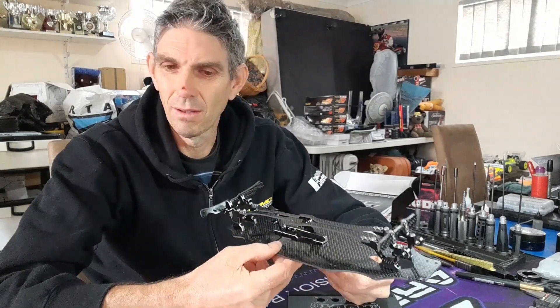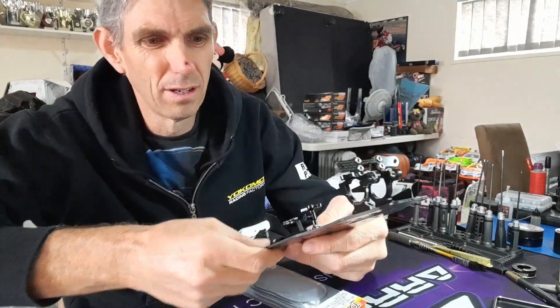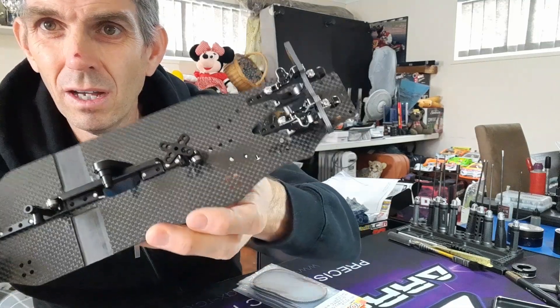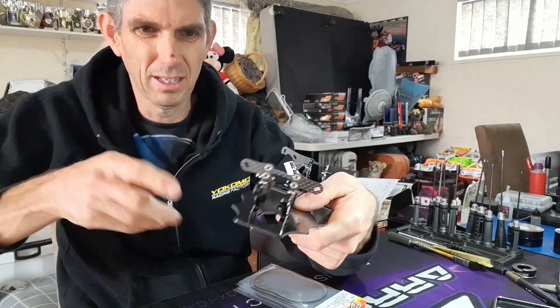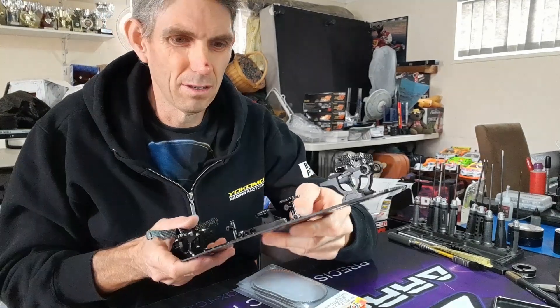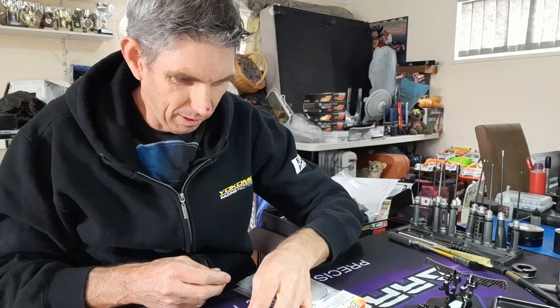Now I can put the diffs in and go from there. We're back again — just taking the top deck off. I've got the front belt tensioner in there. I really recommend it — it gets the slop out. I also put in the rear T-brace as well.